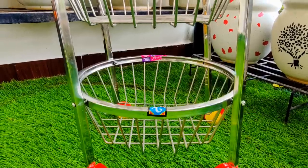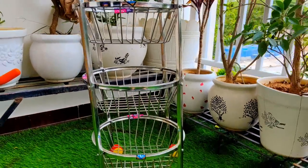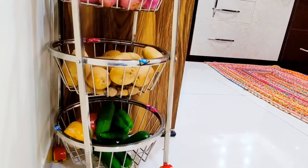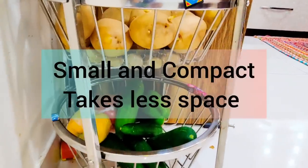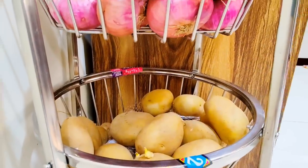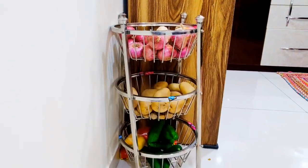Moving on to the next item — I have purchased a Vegetable Trolley. It is a very good space-saving organizer for your kitchen. You can store your daily fruits and vegetables. There are three levels, and the quality is very good. It is strong and sturdy stainless steel — comparing it to my old vegetable trolley, I really like it.